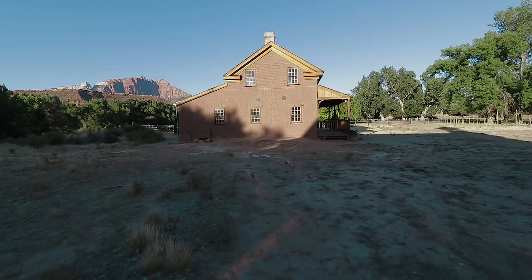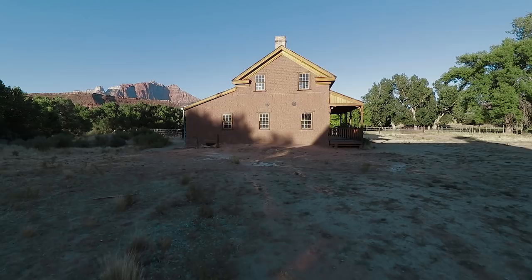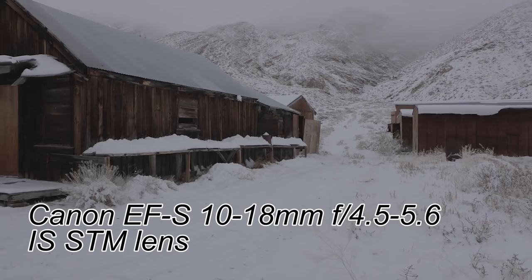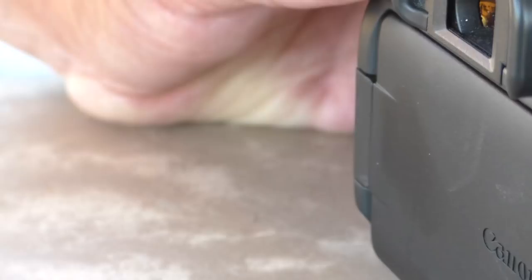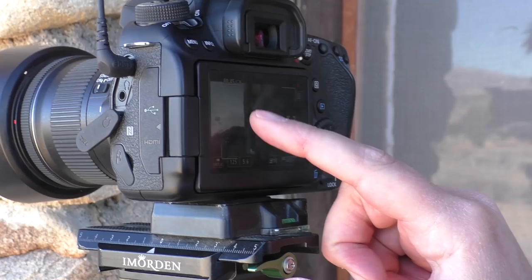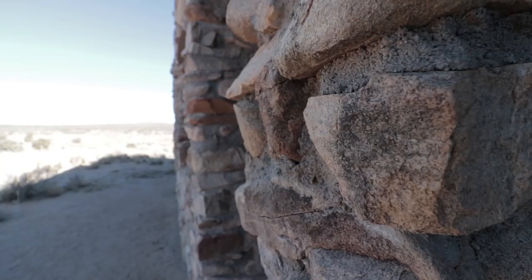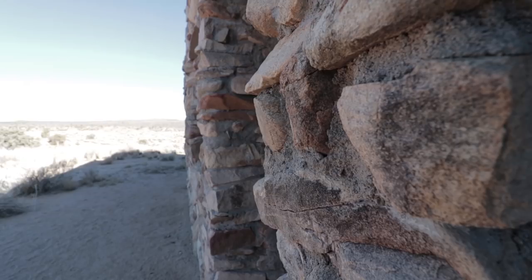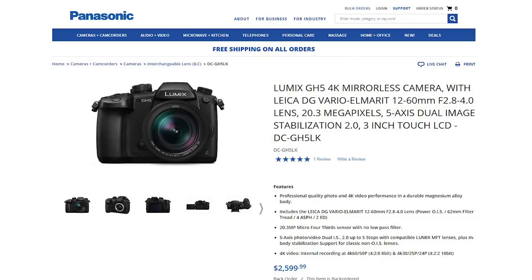Now that I've gone over the things I dislike, let me talk about some things I really like. Image quality is spectacular — really really nice, and I'm using a pretty cheap lens. I also like the articulating screen. If you're a vlogger sitting at home and you want to be able to see yourself, you can't go wrong with the articulating screen. I also like the touchscreen — it makes things way easier if you want to pull focus. You can just click on your screen and focus on whatever you want, which is really nice for cinematic shots.